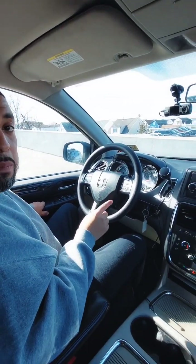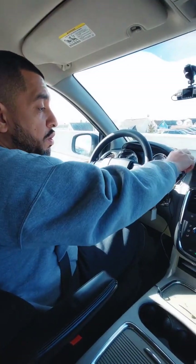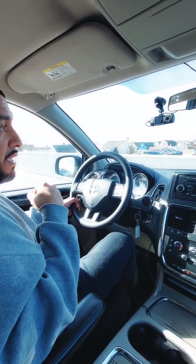Once you are done with that, you are going to check for your three brake checks. You're first going to begin with your emergency brake — it should already be pressed all the way down. Put your foot on the brake, put it on drive, take your foot off the brake, and just slightly press the gas pedal. Put it back on brake and tell the instructor: my emergency brake is working properly. My vehicle did not move.